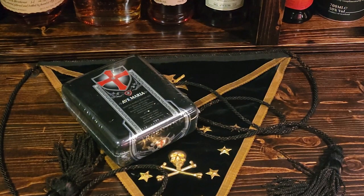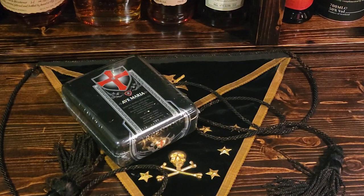Hey everyone, how's it going? It's Chris here and today we are doing another cigar unboxing, review, and giveaway — triple threat today. We are looking at the Ave Maria Argentum Robusto, made by AJ Fernandez out of Nicaragua. Really, really nice cigar — you're gonna like this one.